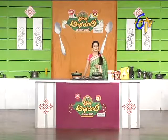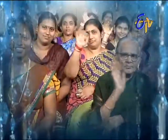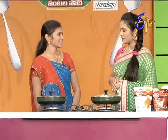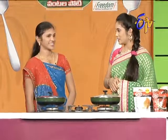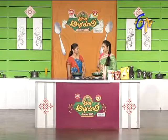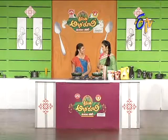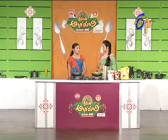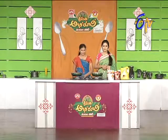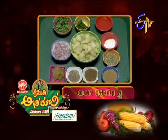Welcome back Sudha Garu! In the semi-finals, we will select the first dish. We will pick up the first one - Alu Dhaniya Fry! Okay, let's start with Alu Dhaniya Fry. First, oil in the pan.